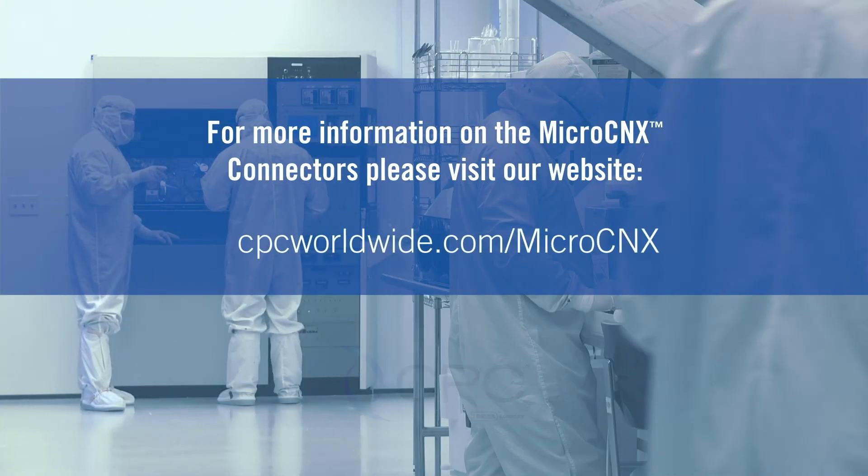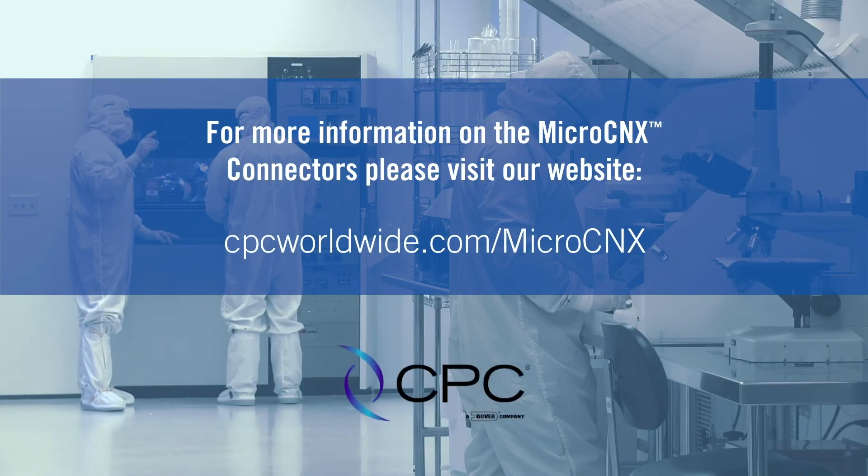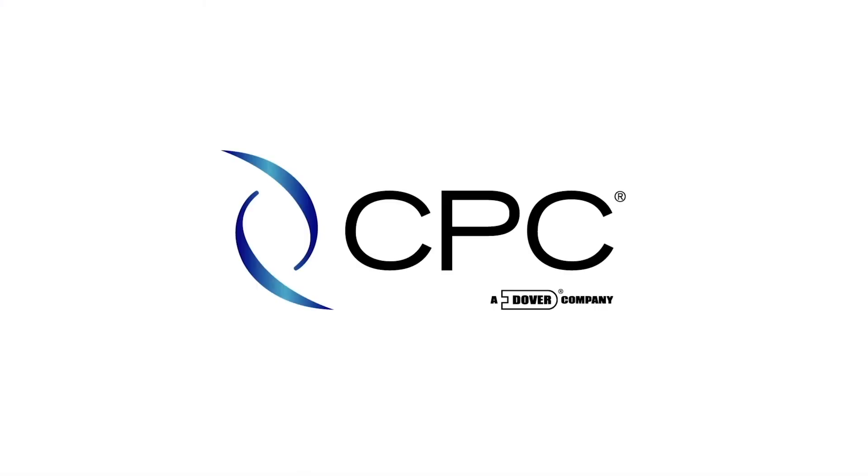For further details on the MicroConnects, please visit our website. Thank you for choosing CPC.